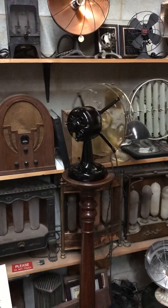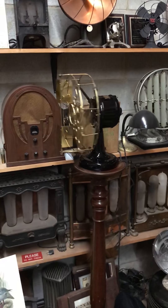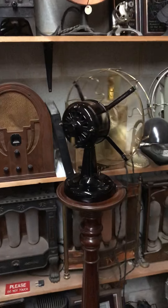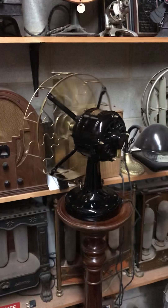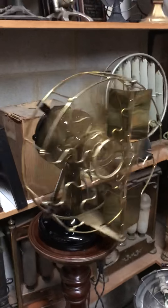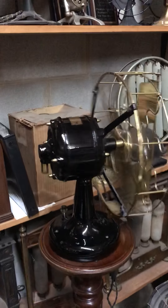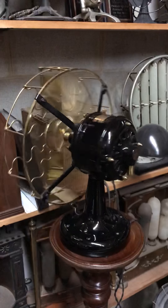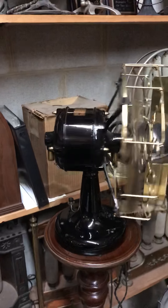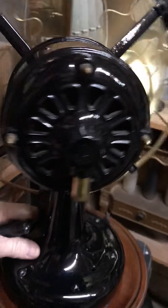Hello everybody, this is Daryl at HudsonCustomMachining.com. This is a 1906 Westinghouse vane oscillator. A lot of you that subscribe to my channel or may just be tuning in have seen the vane oscillator and understand how it works, but I'm actually showing you this to show you something else on this vane oscillator. We'll switch it off for now.